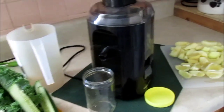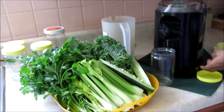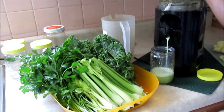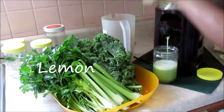Today we're going to make a green juice to drink. I like to make this about once a week. I'm using just a few green ingredients — you can mix and match whichever ones you want — but for my green juice I use kale, cucumber, celery, parsley, ginger, lemon, and green apples.